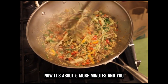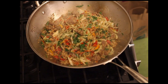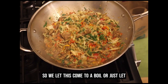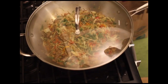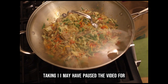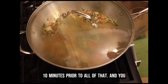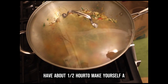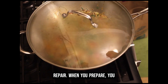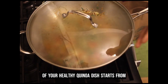You don't have to cook them any longer now — it's about five more minutes and you serve this. This is delicious, it looks delicious, smells delicious, and I know it's going to keep you healthy and strong. Let it cook for another five minutes. I may have paused the video for 15 minutes, and five more minutes is 20, and I started 10 minutes prior — so you have about half an hour to make yourself a good dinner. You just have to prep. When you prepare, you don't have to repair. All the planning and the coming together of your healthy quinoa dish starts from preparation.